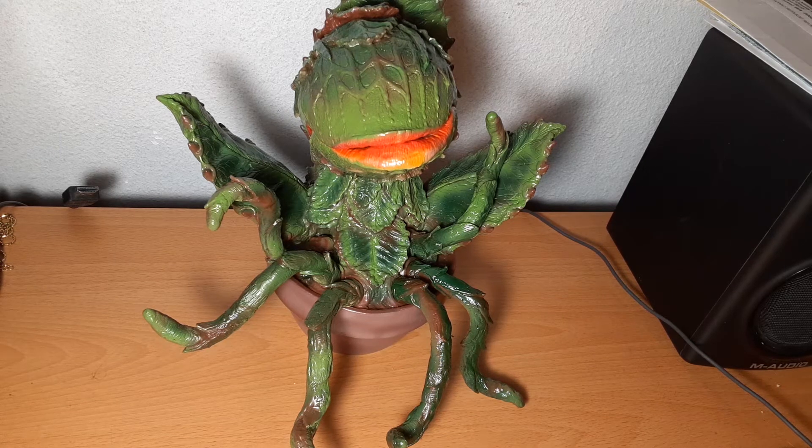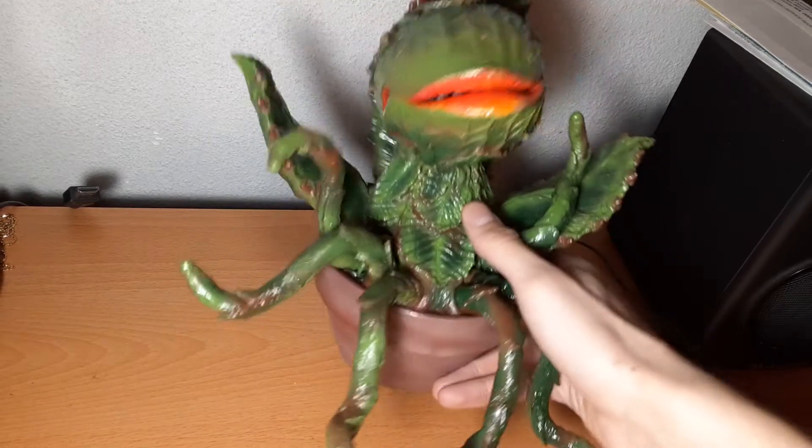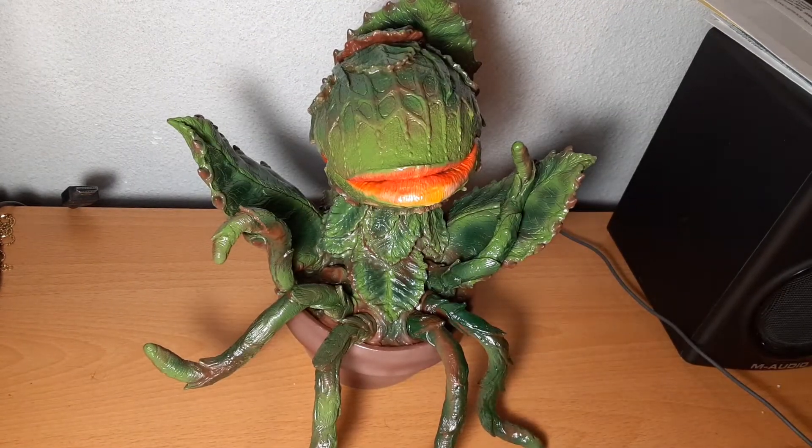Welcome to the Lily Pads. Today we're going to be looking at the brand new Carworks and Marmot Audrey 2 from the movie Little Shop of Horrors. As far as I'm concerned, I'm not sure if there is another officially licensed figure of Audrey 2 that exists in the community or anywhere else in the world. If that is the case, please leave a comment below to let us know if such one exists.